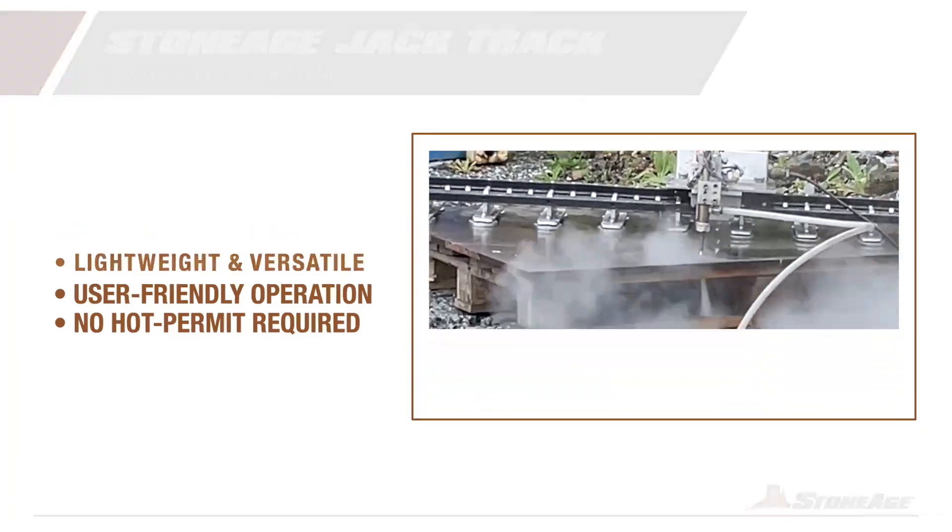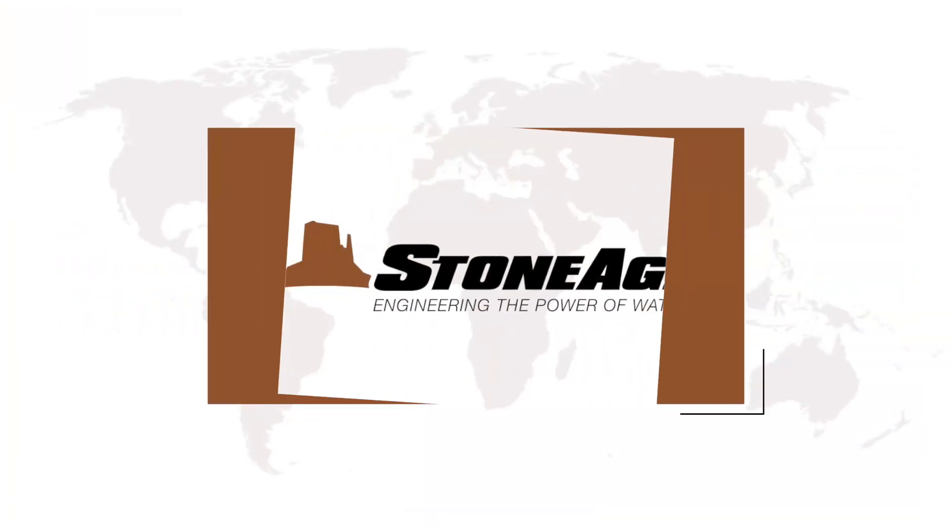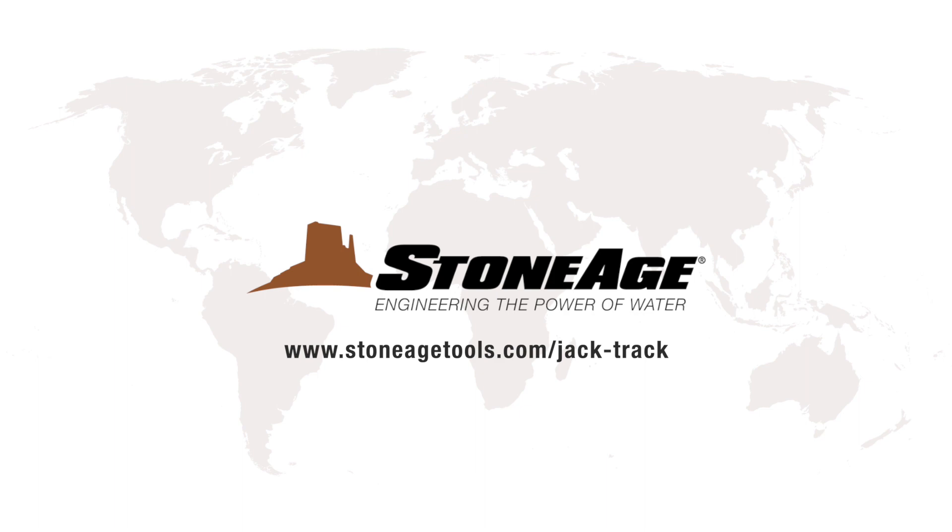Elevate your cutting experience with the best cold cutting system on the market. Visit our website or contact us today.